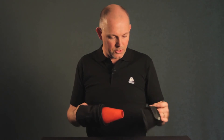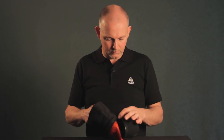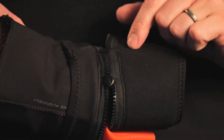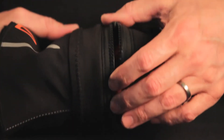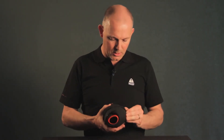The last thing you need to do is to put back the neoprene cover by putting the zipper with the slider and turning the zipper with your thumb like this. Then you fold back the cover over the zipper like this.